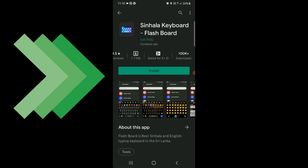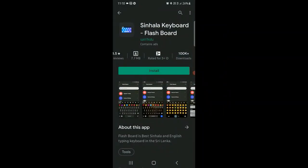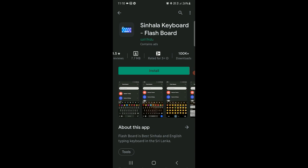If you want to download it, you can install it on the phone for this application. Once you have a good time, you can install it on the phone. I will show you how to get it.